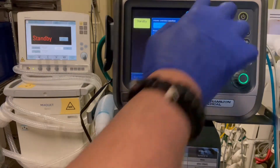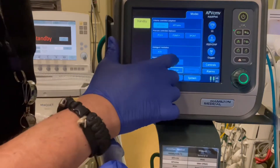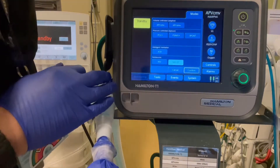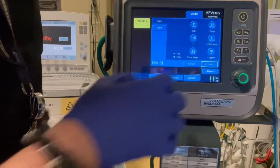Let's go to modes and we're going to look for non-invasive. We're going to go to NIV ST. We're going to hit that and that's going to give us ability to set an IPAP and an EPAP using V60 terminology and give us a backup rate. So we're going to confirm that.